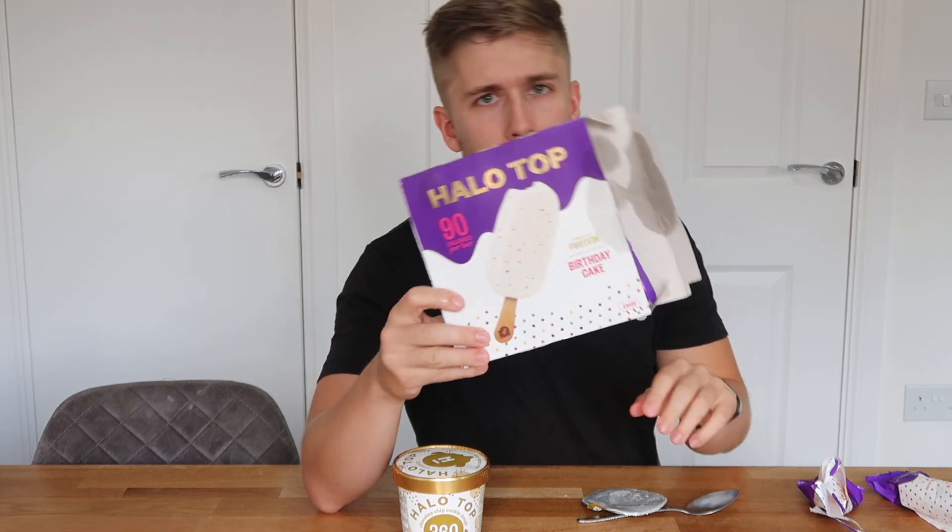The birthday cake lollies — would definitely recommend, absolutely delicious, great flavor, cannot recommend them enough. However, if you're going to eat them, eat them straight away. Get them out of the freezer and put them in your mouth immediately. If you've got time to take off the wrapper, great. But honestly, these melt so quickly — I've never had an ice cream melt so fast in my life. It's not even that warm today, it's 19 degrees outside, and that's not that warm for August.